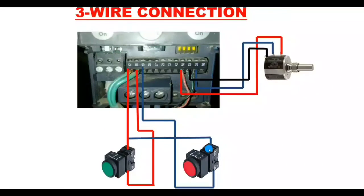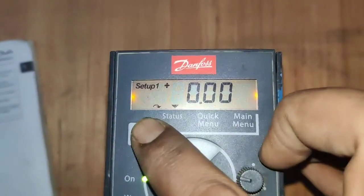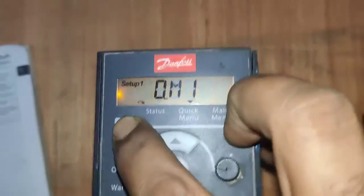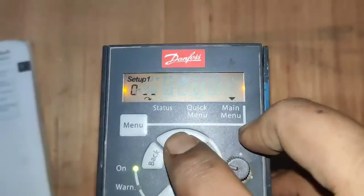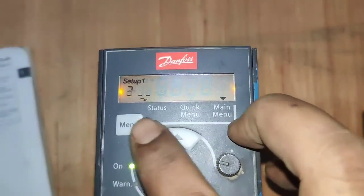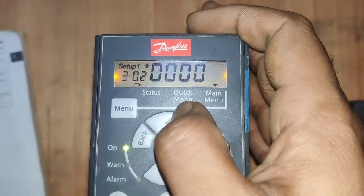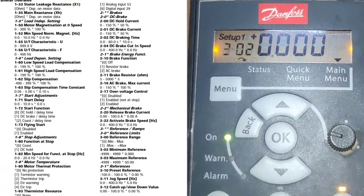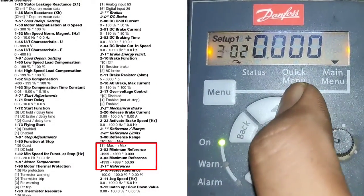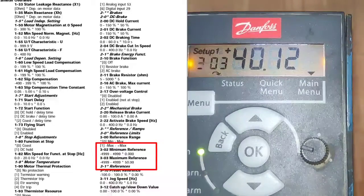Now let's learn how to do the proper parameter setting for this control wiring. First press the menu button — it will show 0M1. Press menu again and enter the third parameter group. In the third group, parameter 02 is for minimum frequency, and parameter 03 is for maximum frequency at which the motor will run.